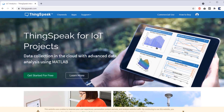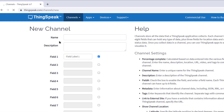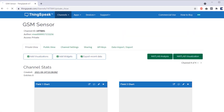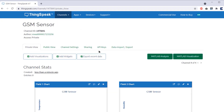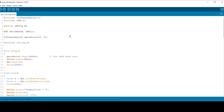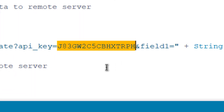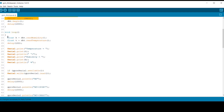Let's see how we can send the sensor data to the ThingSpeak server. Go to thingspeak.com, create an account or sign in using an existing account. Then create a new channel with temperature and humidity as two different fields. Save the channel — two fields are created where the graphical representation of sensor data will be shown. Go to the API key section and copy the API key, which is needed in the code. In the given code, replace those lines with your API key. We will need a DHT11 library for this code. Internally, the SIM800C UART pin is connected to GSM pins 8 and 7.